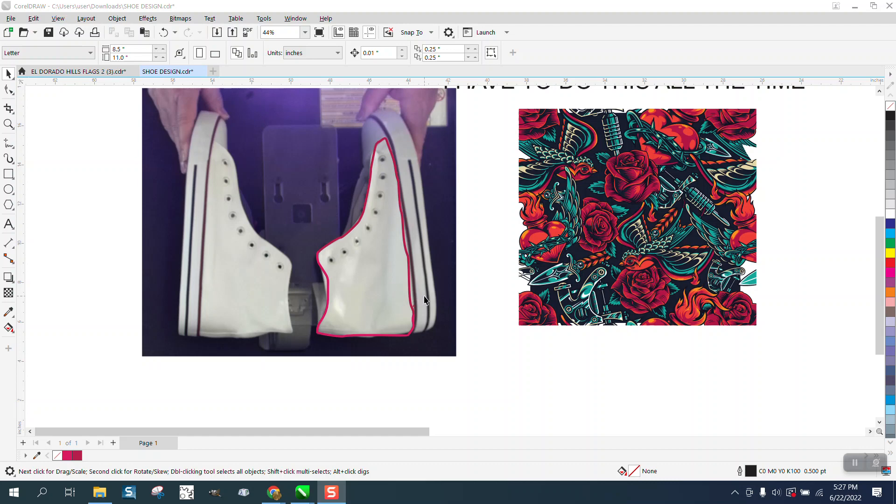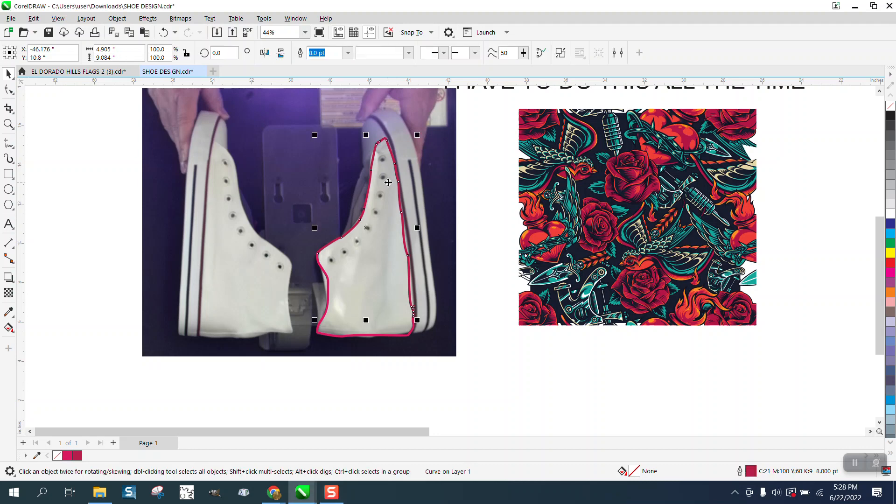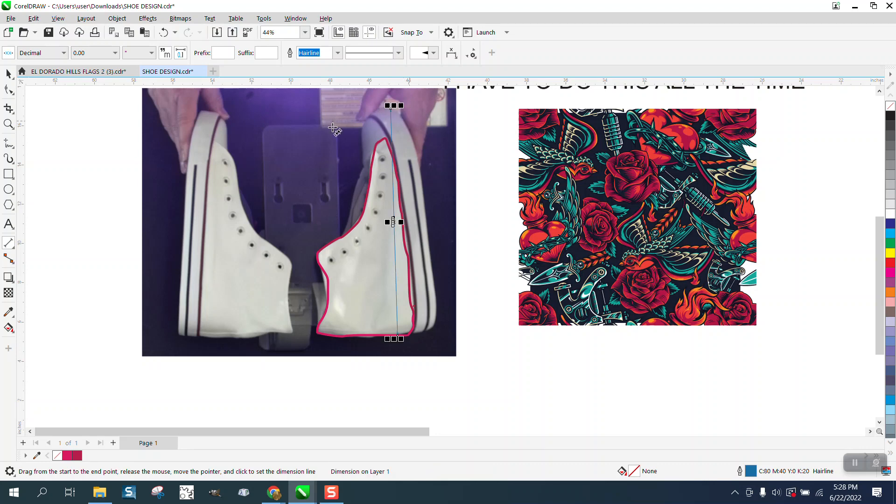First and foremost, you need to know that all pictures aren't the same scale. This one could possibly be nine inches, so the best thing to do is find out what your shoe size is. Measure two points, and if it's 11 and a half inches, you're good to go. If not, you can scale your picture down and crop it.